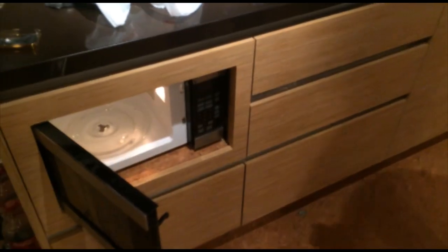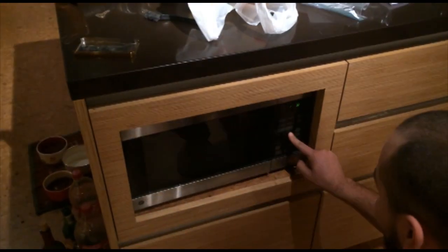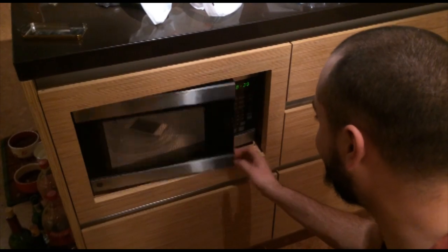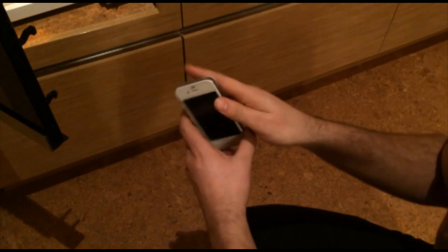Alright, let's microwave it. Put it in. Whoa, look at that — it's at 69 degrees. It jumped! It was like 46 or 44 something like that, and now 69 percent battery.